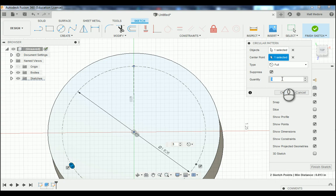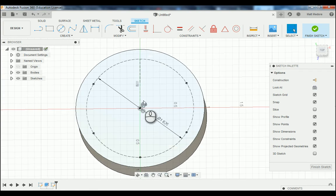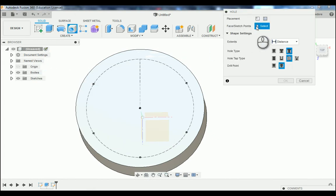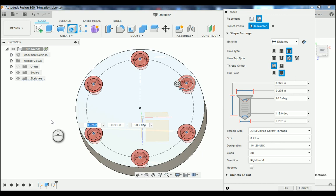Now we're going to stop our sketch in the upper right-hand corner, and we're going to change those points into tapped holes. We're going to go to Create and down to Hole. In our pop-up window, it's asking which points you want to select — you're going to select all six points. Now that we've selected all six points, our hole type is going to be a chamfered or countersunk hole. The hole tap type is tapped for threads, as indicated by the designation 10-32 UNF.